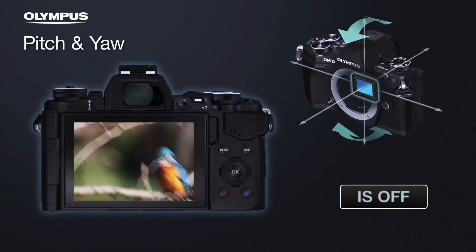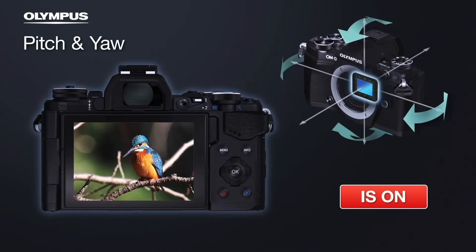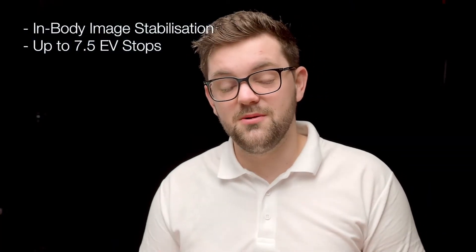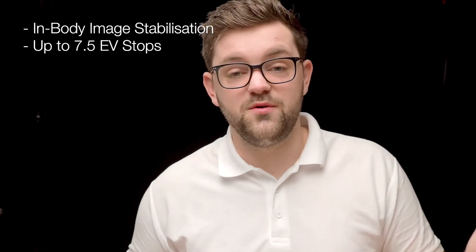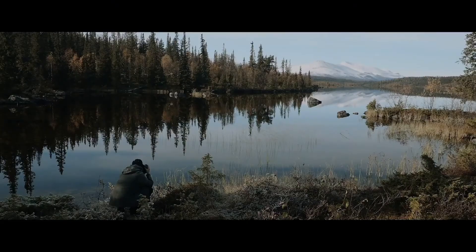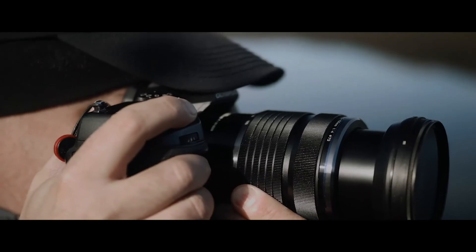When shooting video you can also take advantage of the in-body image stabilizer, which is class-leading at up to seven and a half stops. To put that into perspective, it enables most people to get a shutter speed of around one to two seconds handheld with no motion blur. You get seven stops in the body alone, and pairing it with compatible lenses gets you the full seven and a half. No matter what lens you put on, you will still get the seven stops — because it's in the body, using the same sensor-shift technology as the High-Res mode, but instead moving the sensor to counteract your movement.